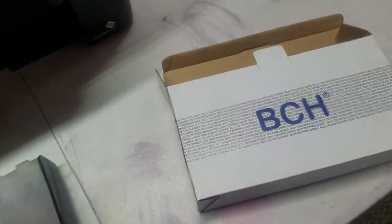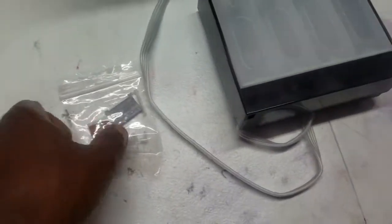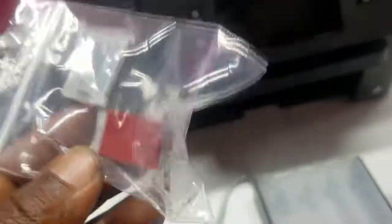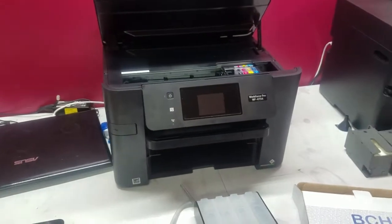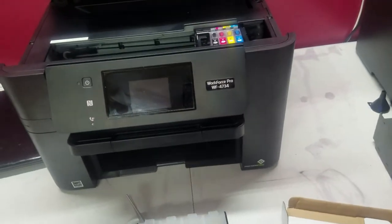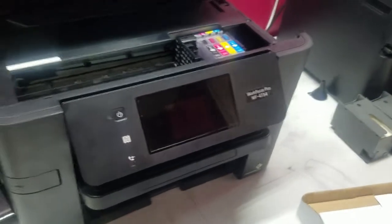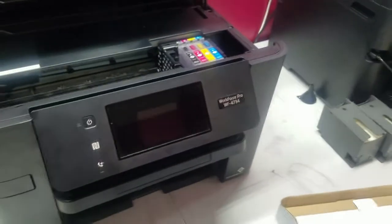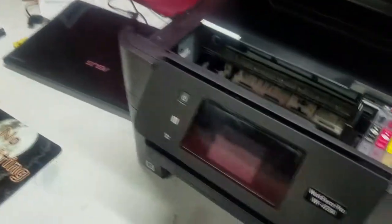So what I did is I contacted my guys over at BCA Technologies — I'll put a link in the description — and I bought a CISS tank, elbows, and washers to make your own kit. They don't make a kit for the 4734 or 4730 that I've seen; the ones I did find were over in the UK, and I just wanted to do something a little bit different.